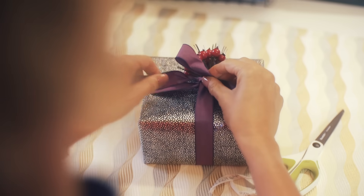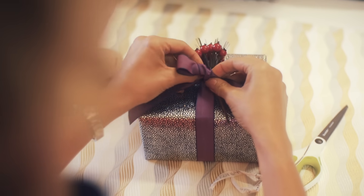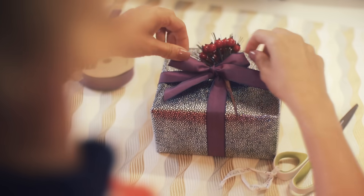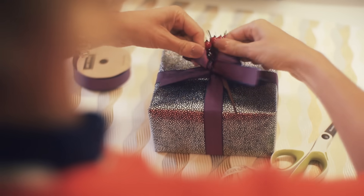So start tying the bow. It doesn't matter which way you tie it. And before you pull the bow tight, just take a pause and make sure that you have that letter X. Pull the bow tight and make sure that you cut the ends at an angle.